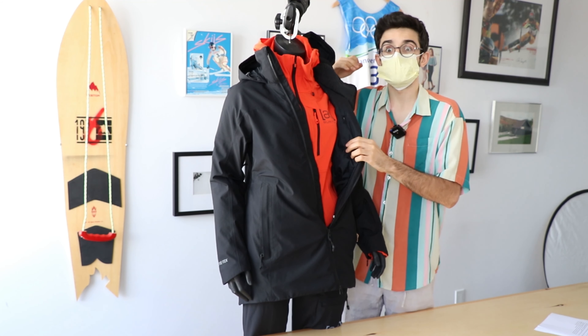Speaking of insulation, it's the Thermacore Eco insulation. It's great because it keeps warmth in, regulates your heat, but also wicks moisture away from your body so you're not feeling muggy and like a swamp on the inside. Keeps you feeling nice and fresh.